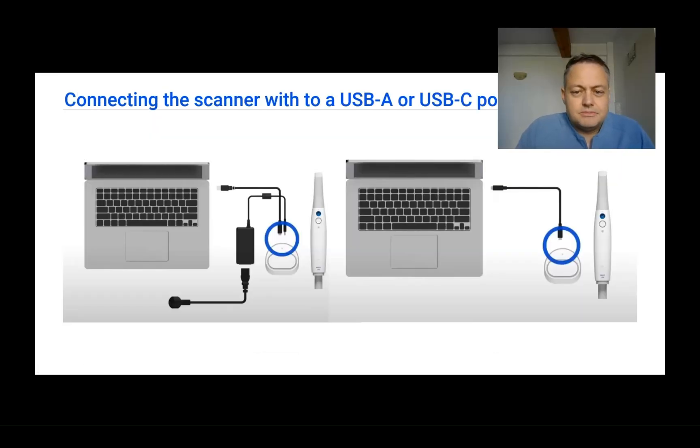After placing the tip on the scanner, it's time to connect the scanner to the computer via either a USB-A or USB-C port. USB-A ports do not deliver enough power to the scanner base to work properly, so if you're using a laptop with only USB-A 3.0, you will also need to plug the base into a wall socket — power comes from the socket while information flows through the USB-A cable.